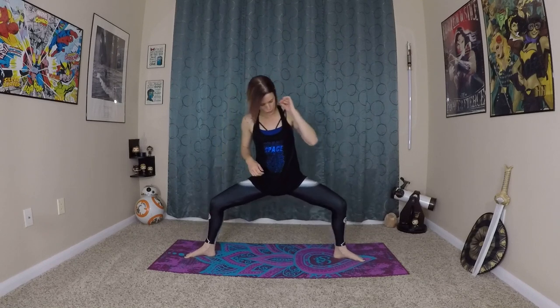A few more breaths here as we start to warm up our legs, our arms, even channeling our core strength with this Mula Bandha breath. And last one here, sitting down low, holding that, and start to move side to side.